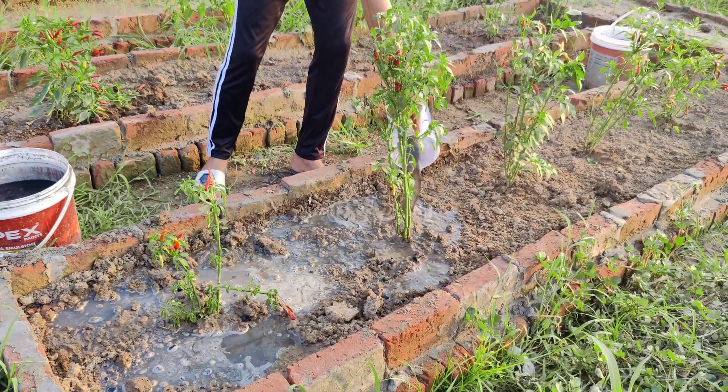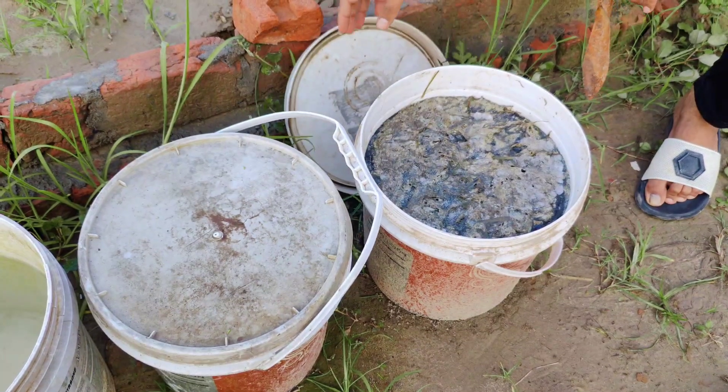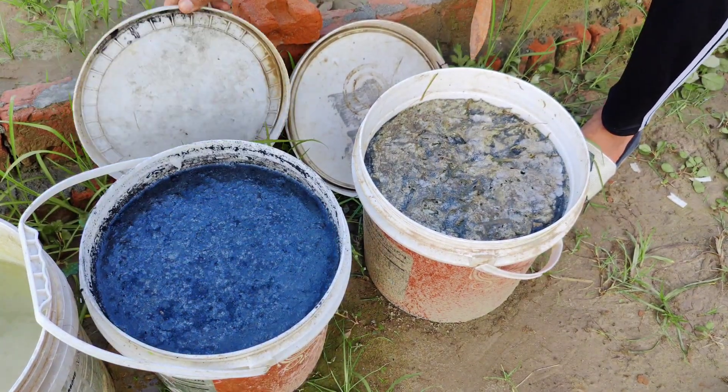To start you'll need two separate containers. We are using buckets that can hold about 15 liters of water. You don't need anything fancy — even old paint buckets will work, just make sure they are clean.